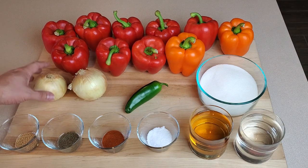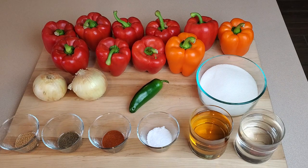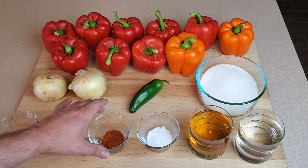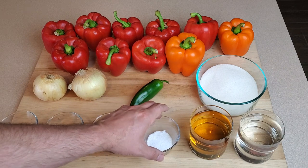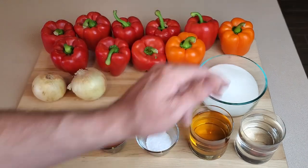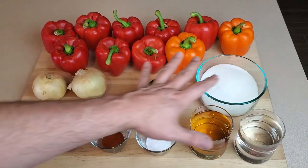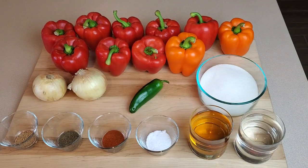Then we've got a couple medium sized yellow onions, one jalapeno, some white sugar, mustard seed, celery seed, paprika, kosher salt, apple cider vinegar, and white vinegar. I could have gone all apple cider or all white but I think going half and half makes a nice balance, so that's what I do.